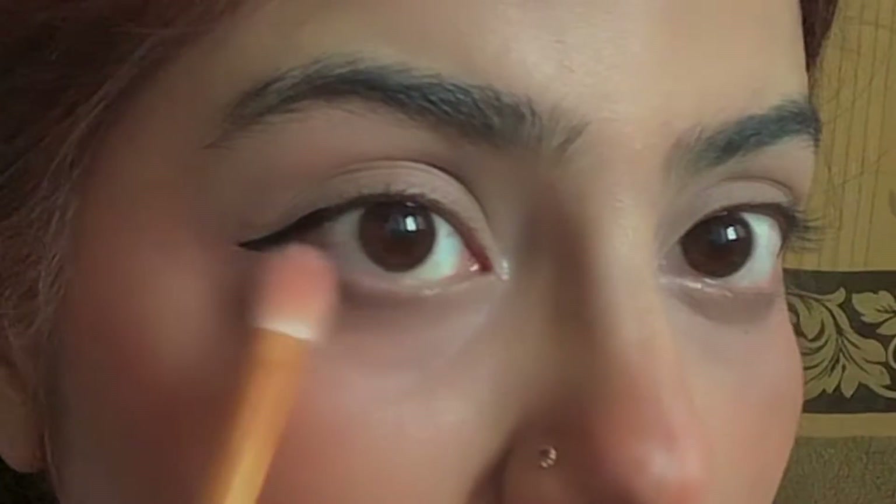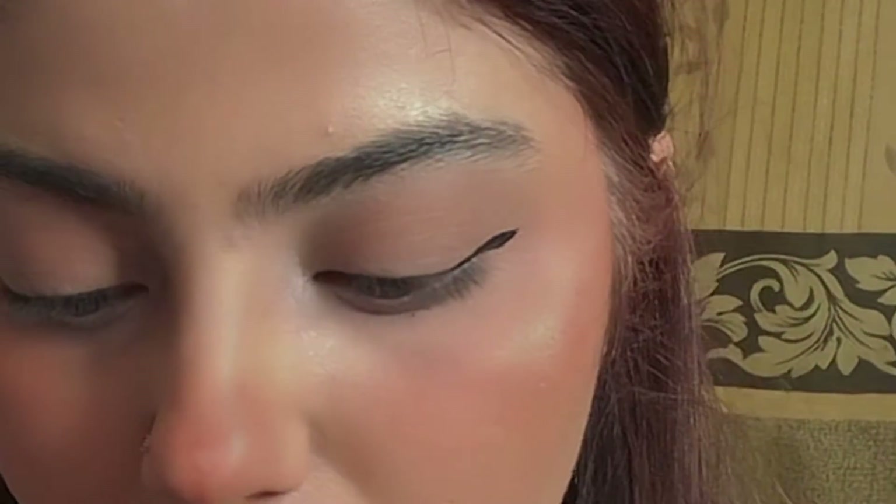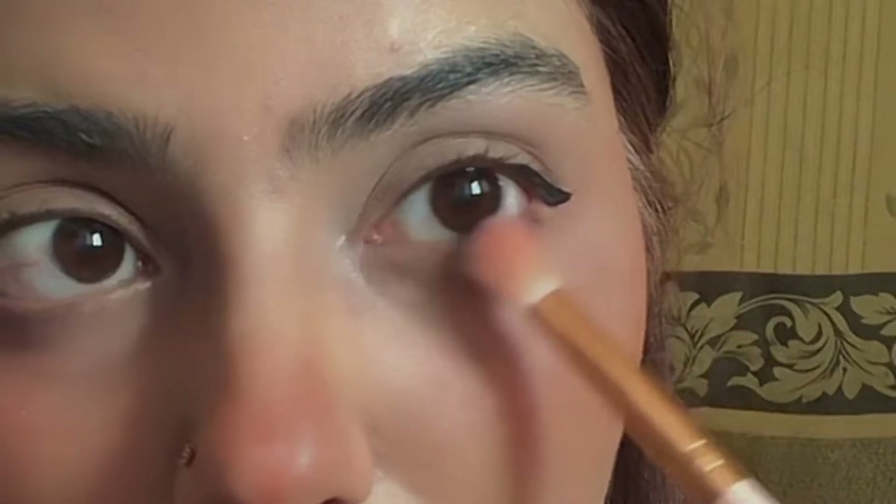I will apply a very light brown eyeshadow shade to give some definition to my eyes. Now I am applying mascara — this is one of my favorite mascaras. With this mascara, you don't need any false lashes; it's not necessary. Just one coat and a second coat and you will see a real difference in your eyelashes.